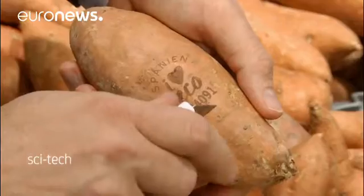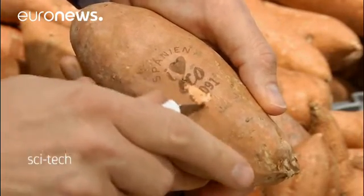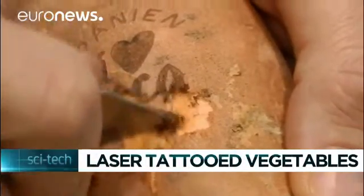It gives the product a natural light, a bright light, which makes the pigments of the fruit's skin evapourise and it leaves a mark. It's very delicate because the mark is not going through the skin in any way. It doesn't affect the quality or the taste of the product. The skin of sweet potatoes and avocados are not normally eaten, so the supermarket said they were ideal for the trial, as well as the fact that plastic stickers often fall off them.